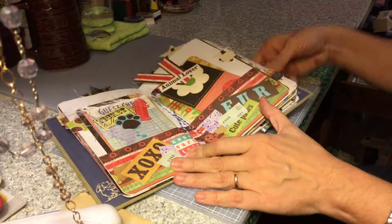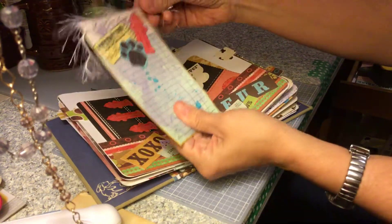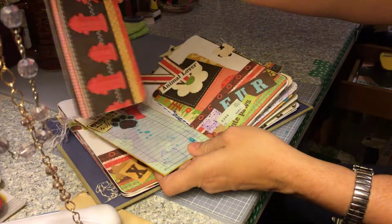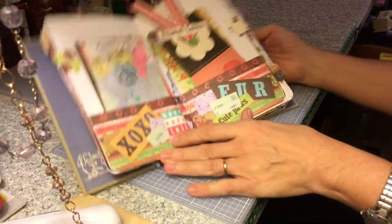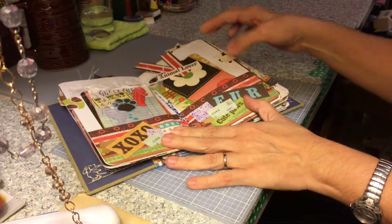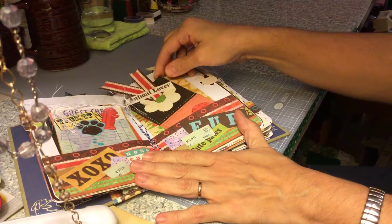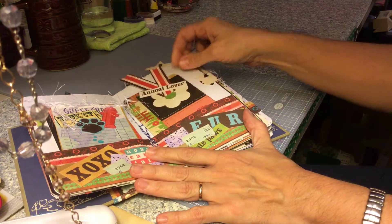Another pocket that I made. There's a guest check that I embellished — I thought this kind of looked like the dog's fur. It's just a journaling card in the middle of the signature; it's got little hearts on the ends. Bookmark or journaling card with another one behind.